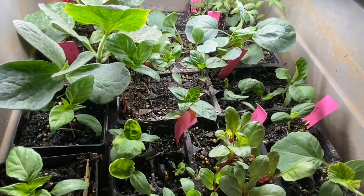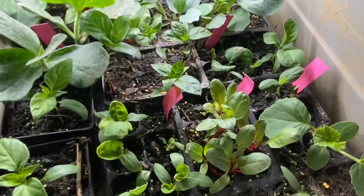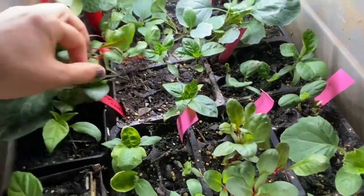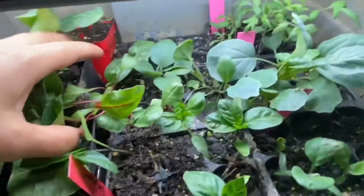I germinated some seeds in the house and also in the chicken incubator. In the chicken incubator it was a six-pack that had multiple things in it, so it's going to be this one right here.